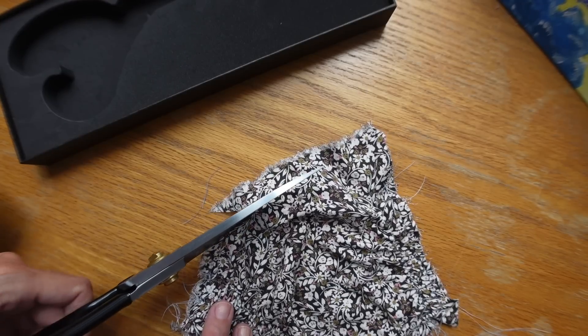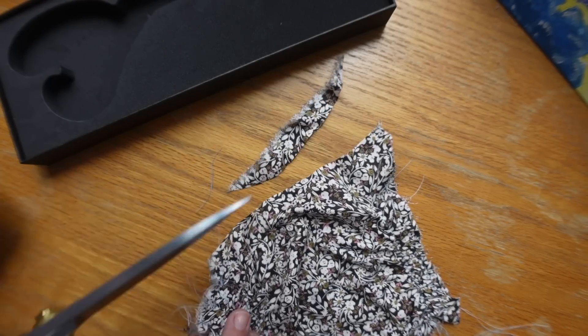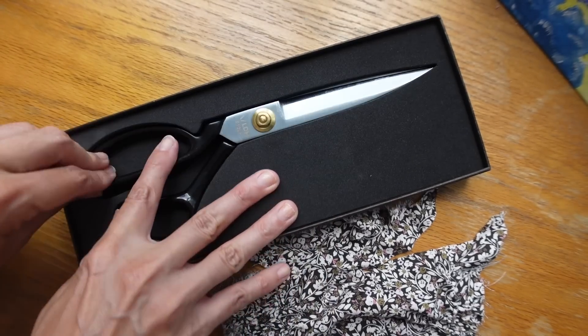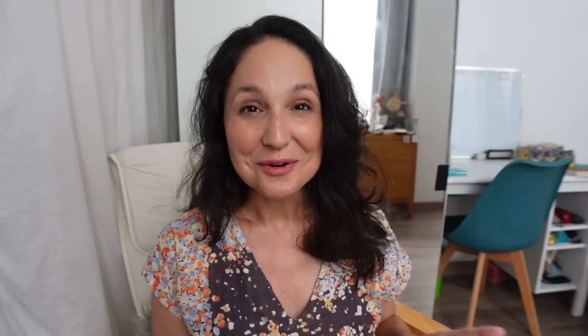It did feel strange, I'll admit, to pick up left-handed sewing shears — not just little snips but full scissors. Although I won't say I had to relearn how to use them entirely, I was able to cut right away. The angles of how you hold your hand to get a straight cut did take me a couple of minutes to adjust. Do head over to LDH scissors — I have an affiliate link in the description box — I think you're going to be really excited to see what they have on offer.